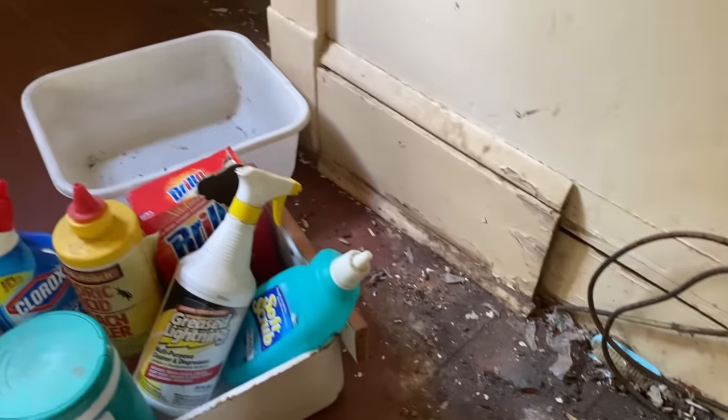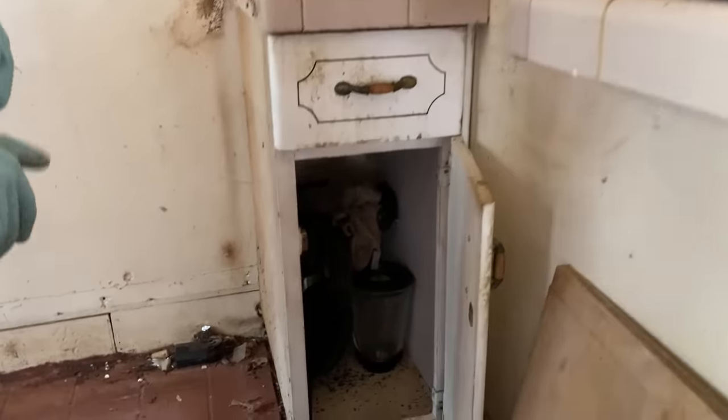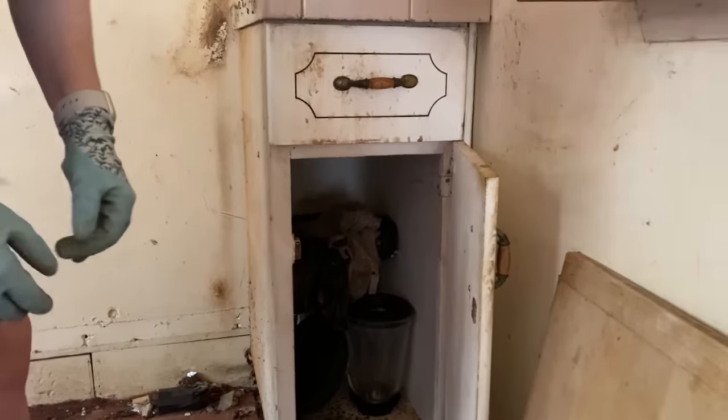See how pretty good this is back here behind the fridge. Very disgusting. I can't believe I'm about to reach my hand in there anymore. But we've got to clean these cabinets out. That's really scary.